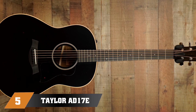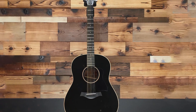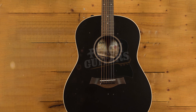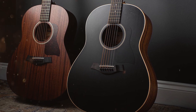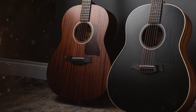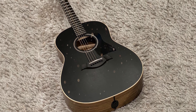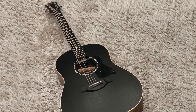Finally, the number 5 position is held by the Taylor 417 American Dream. Taylor Guitars typically make premium guitars costing several thousand dollars. However, in response to the 2020 pandemic, Taylor released their American Dream series. These guitars are all solid wood and made in the USA, featuring Taylor's innovative V-class bracing, which provides superior intonation, sustain, and resonance. They also come equipped with Taylor's patented ES pickup system. This makes the American Dream series the best Taylor acoustics for under $2,000. The Taylor 417 stands out as the frontrunner for versatility, tone, and playability.